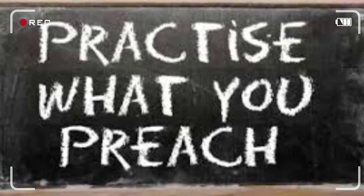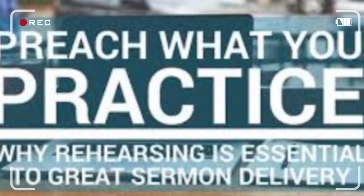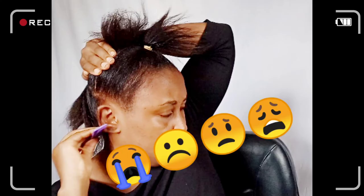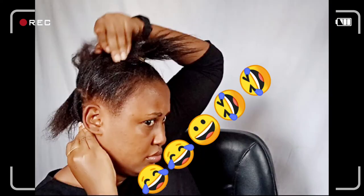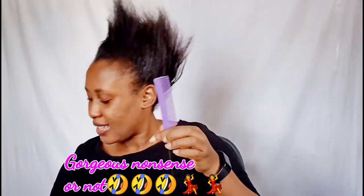I decided to film a hair tutorial to practice what I preach, and it was nonsense — but it made me laugh so hard. It's always easier to watch a tutorial and feel like it's easy. The end product was interesting, so watch this. I'll show what I'm using, but the only things missing are sectioning clips. Also, use a colored gel — don't use a black gel all over; you can use it for your edges but not everywhere.